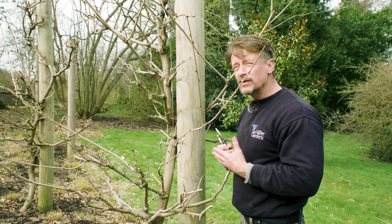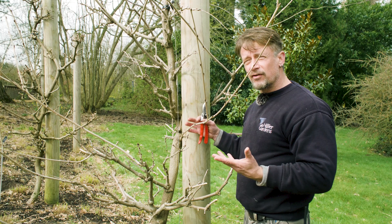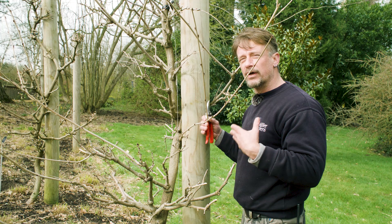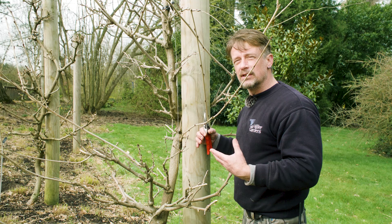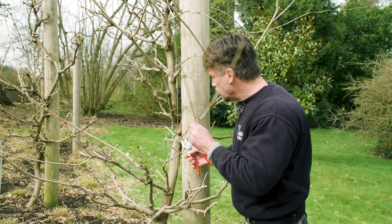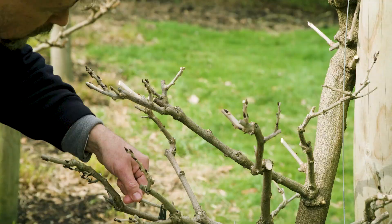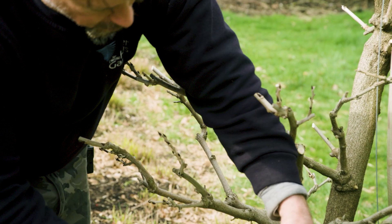One thing I'm often asked is why isn't my wisteria flowering? One of the main reasons is it's not pruned correctly — you do need to prune them to encourage flowering. The other issue might be something wrong with your soil. If a wisteria has been in the ground a while and never flowered, it's often to do with too much nitrogen in the soil, which stops the plant from flowering. It's a good idea to feed them — blood, fish and bone is a good feed, but any phosphorus-rich plant food will really help encourage flowering.